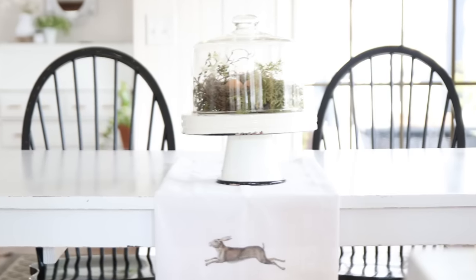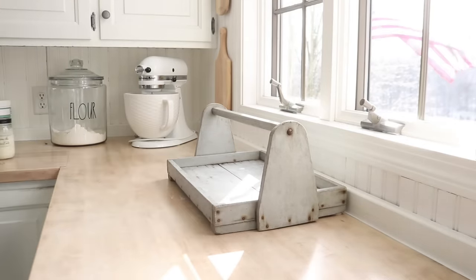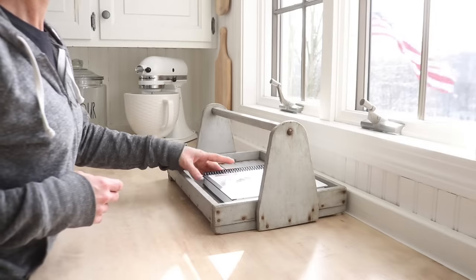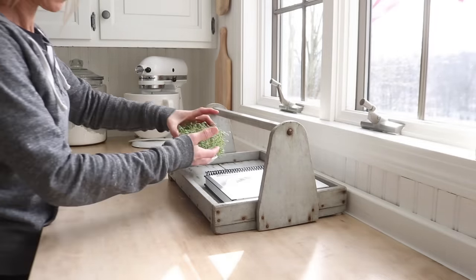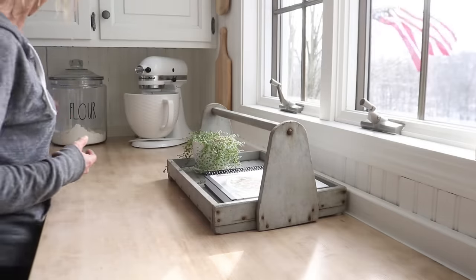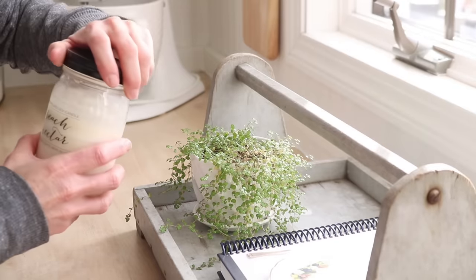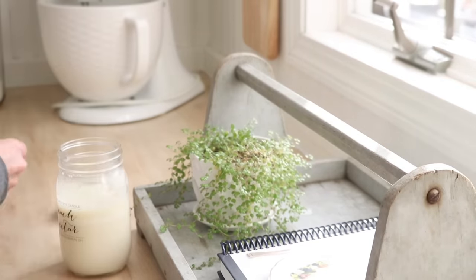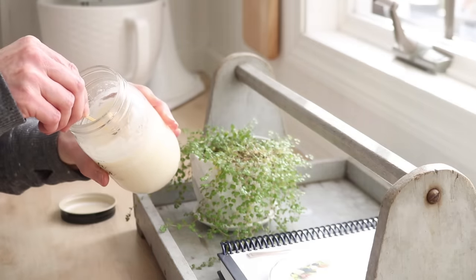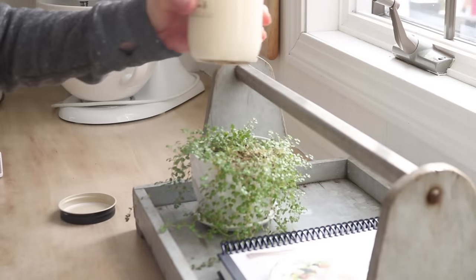I picked up this fruit tray a number of years ago at a garage sale. Trays like this often make great containers for books — in this case recipe books — along with a plant and a candle on your countertop. I almost feel bad showing you this candle because it is one of my summer favorites and unfortunately it's not available on the shop just yet. It is coming soon though — peach nectar. It smells so summery.